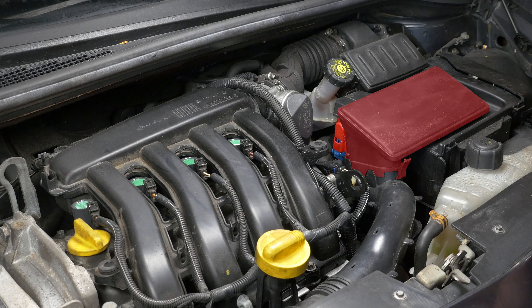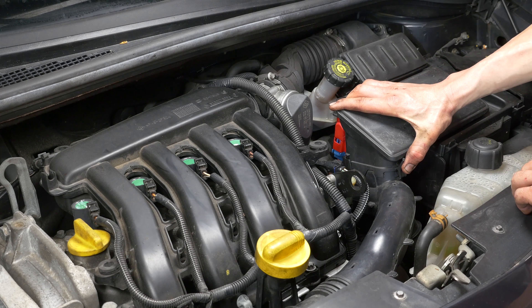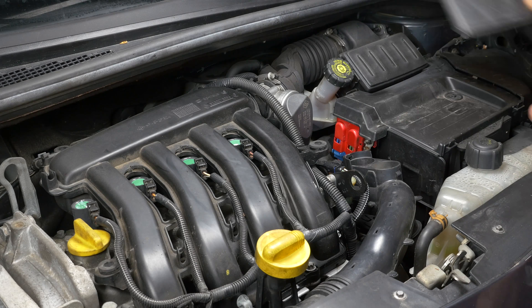Quando cambi l'olio, devi cambiare anche il filtro. Per accedere al filtro dell'olio, bisogna rimuovere il condotto d'entrata dell'aria. Rimuovi il condotto d'entrata dell'aria staccandolo delicatamente da una parte e dall'altra.